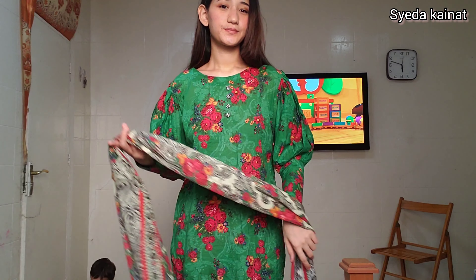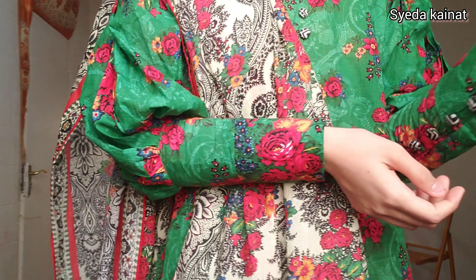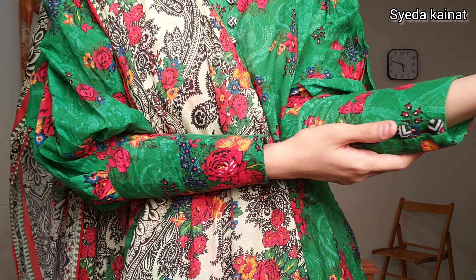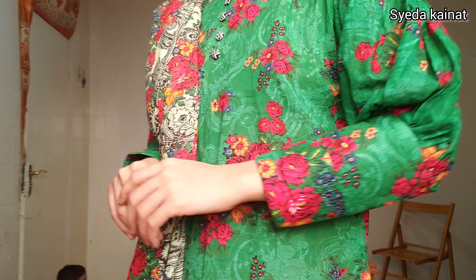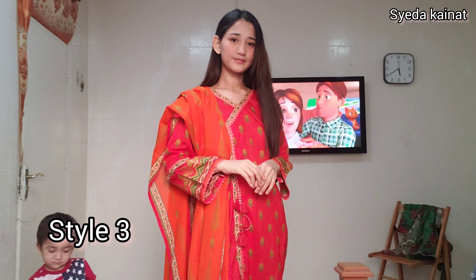This dress is very cute, and it comes in the shape of the dress. It was a very good dress, so I told them to make my sleeves like this, and they stitched it accordingly.